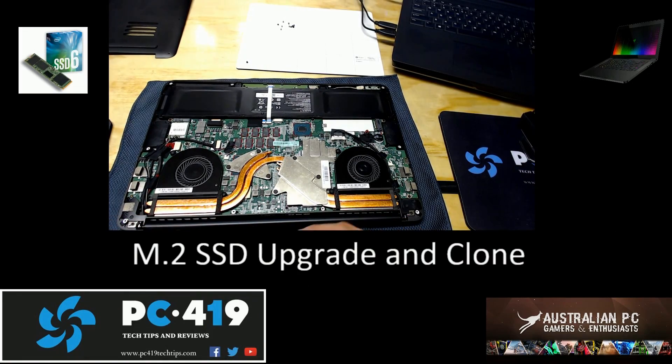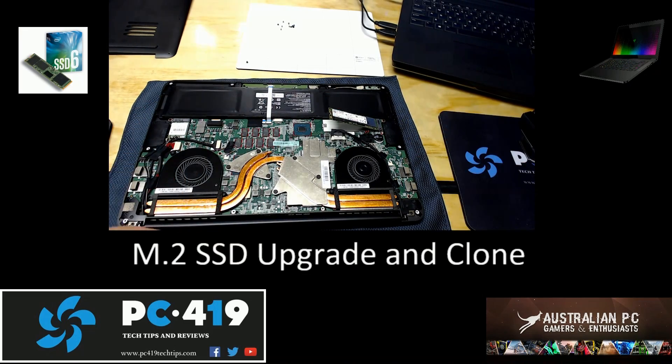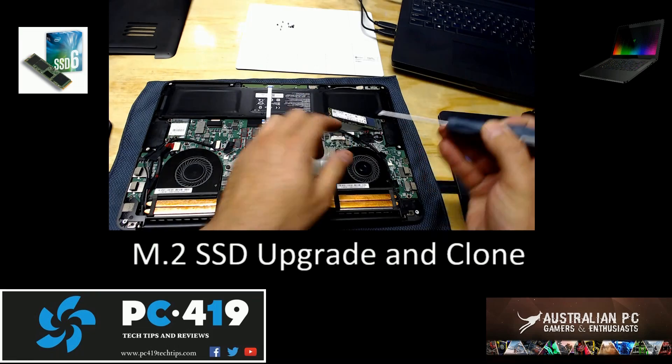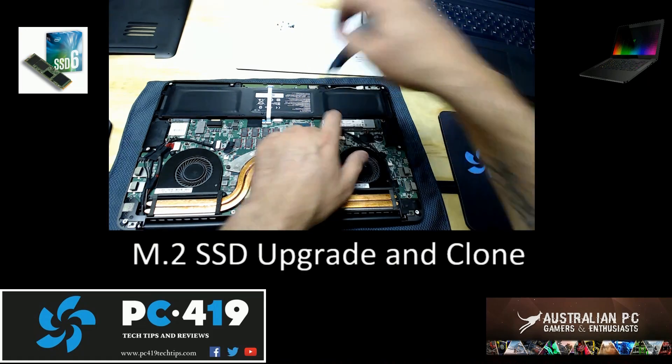The clone was successful. Let's get the SSD back into the Razer Blade. I'm going to find my screwdriver. And if anyone's wondering if I am grounded — yes, I am grounded.